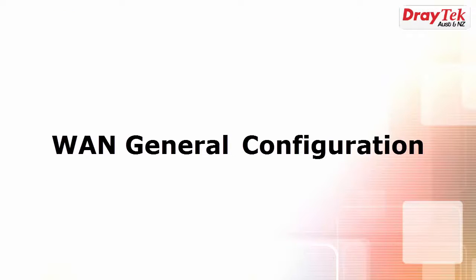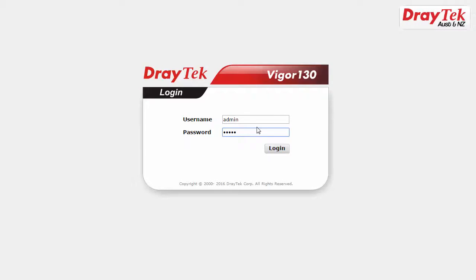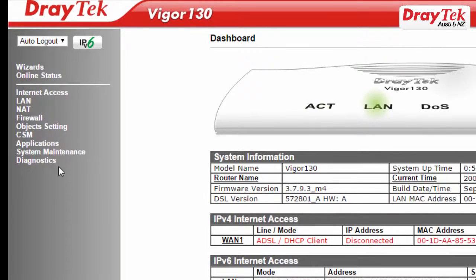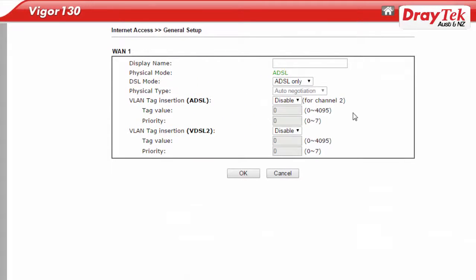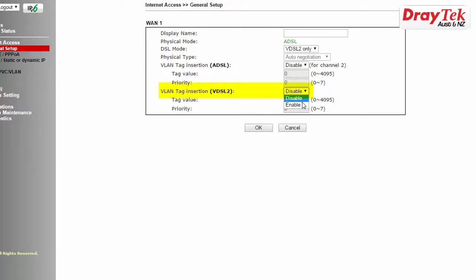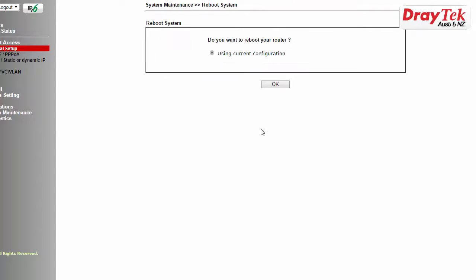The first step is to check and adjust the WAN general configuration settings. Log into the router and go to Internet Access General Setup Configuration menu. Select VDSL2 only for DSL mode to speed up the line detection process. Some ISPs may require a VLAN tag for the VDSL2 connection. If required, enter this value in the VDSL2 VLAN tag insertion field for WAN1 as shown here and click OK to save. The router will now restart.